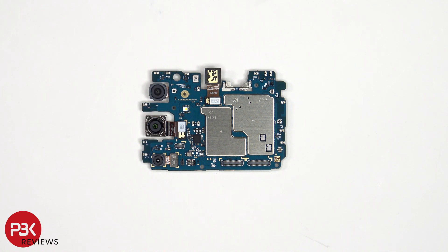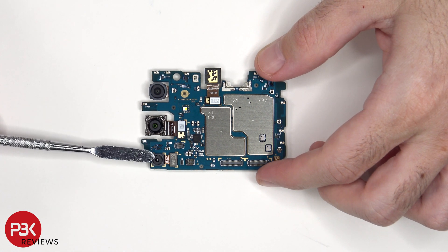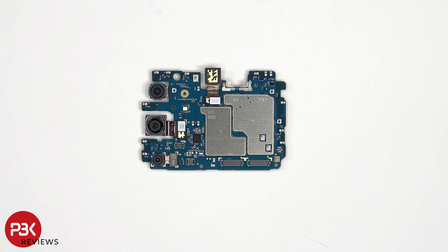None of the cameras have OIS or optical image stabilization. As for the camera connectors, those can be disconnected by just popping them off. The LED flash is located here, and the secondary microphone is on the top.